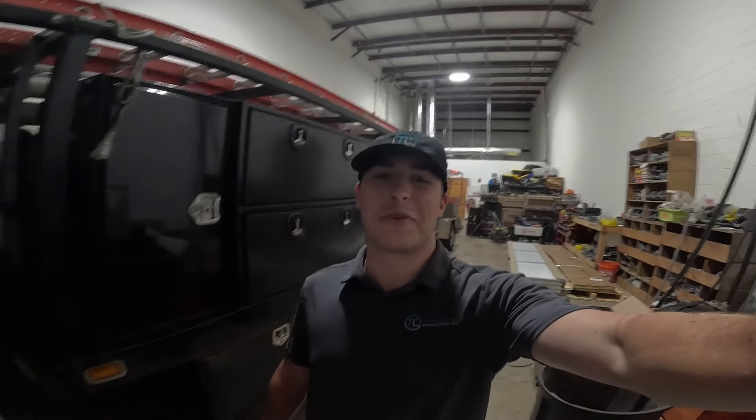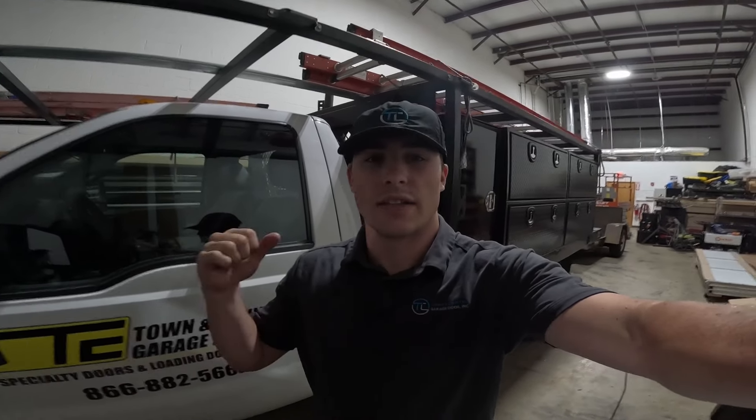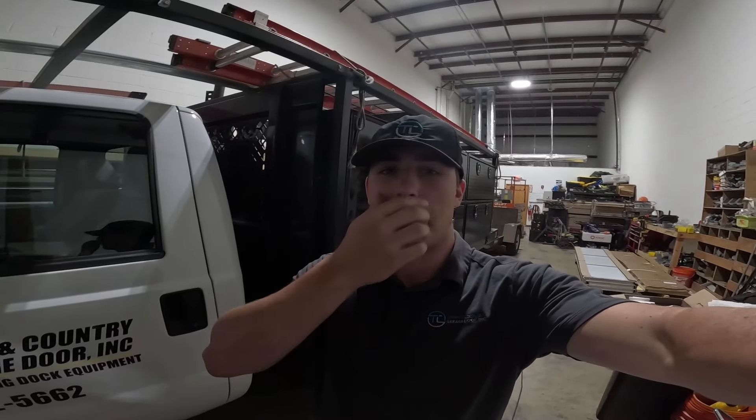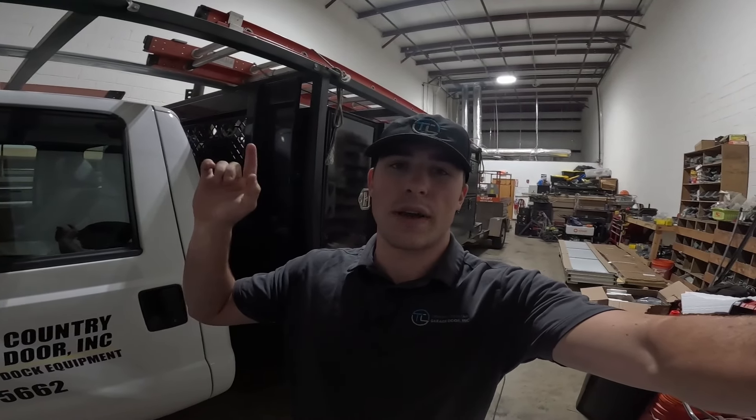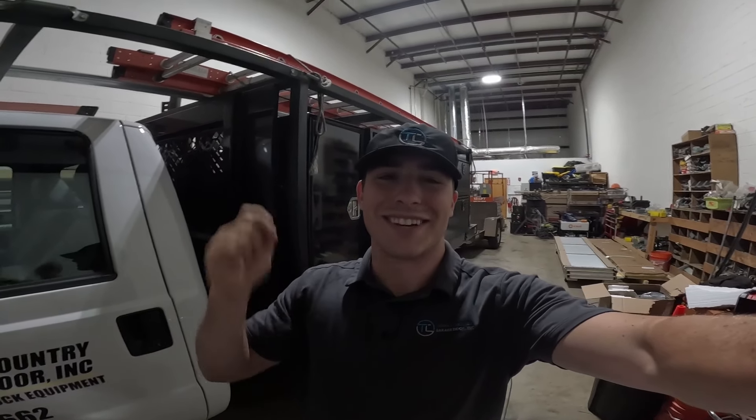Good morning. Today we have a garage door spring replacement. This job is only about 15 minutes away and it's already coming close to job time. I need to go over next door, grab some springs, but I also have to unload my truck. Let's get this day started as soon as we can.